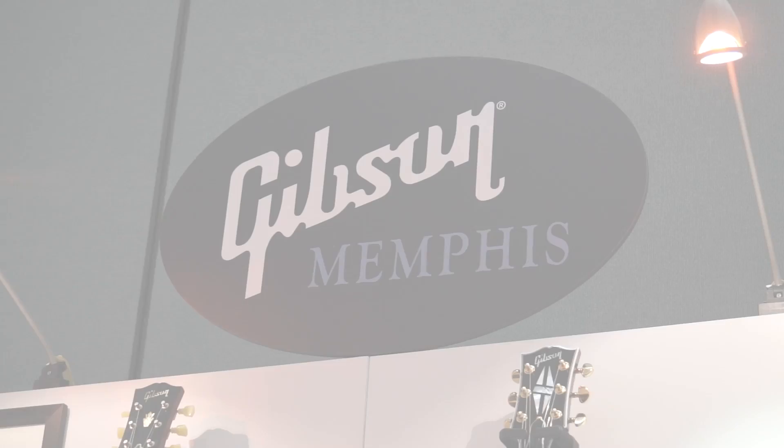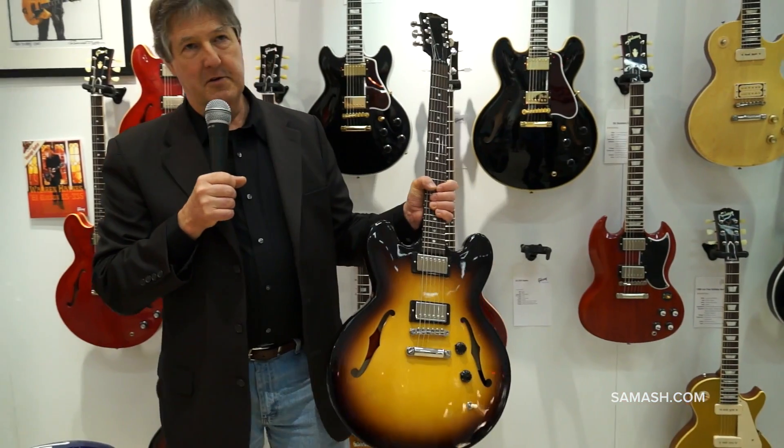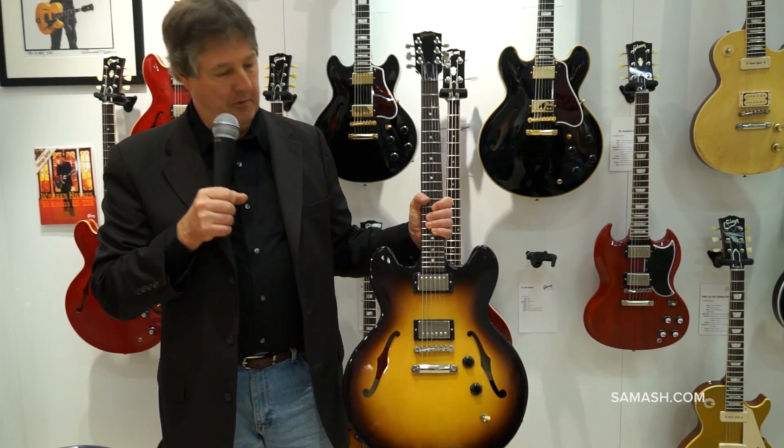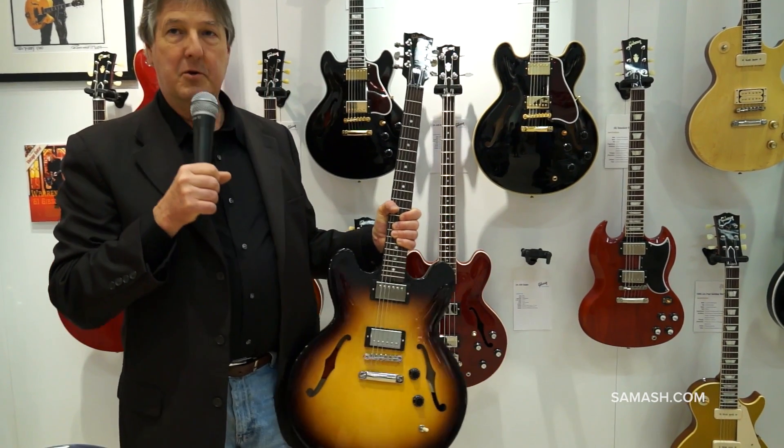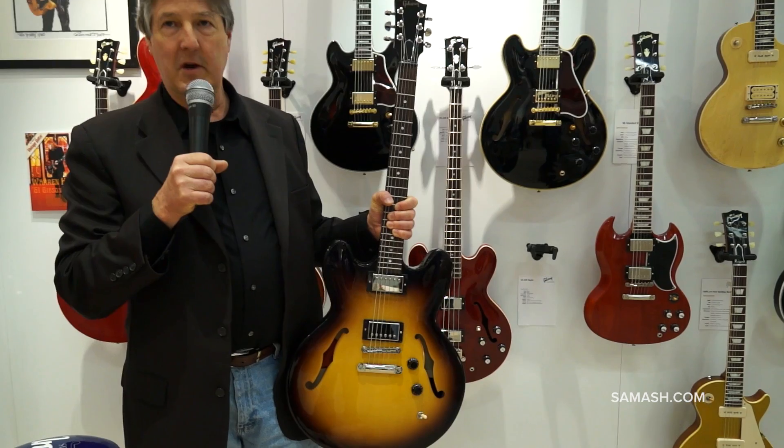Welcome to NAMM 2014. I'm Mike Volz with Gibson Memphis, and we're here to review some of the new Gibson Memphis product. This is a prototype of the ES-335 Studio II. We did the Studio last year — it didn't have F-holes and it had a single pickup.